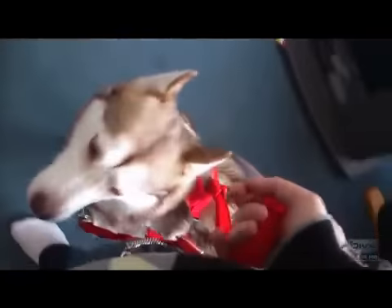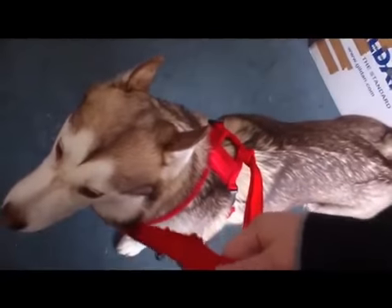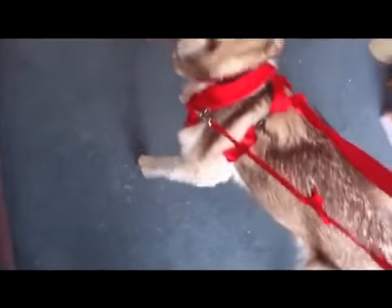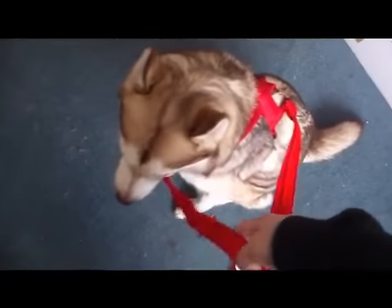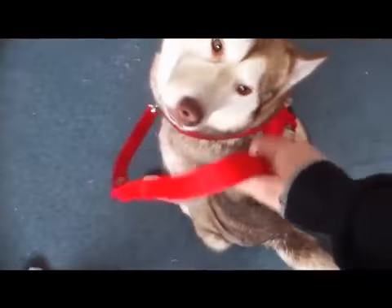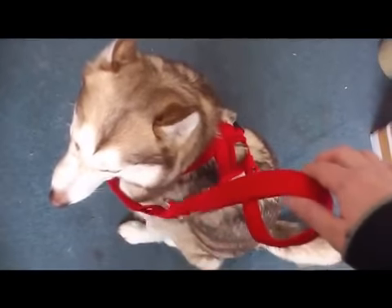Normally you'd have the lead attached at the front and at the back. Whenever she pulls from a particular area, you apply pressure to match hers — only to match the same pressure as her — and the second she releases, you release the tension. That's how this harness works. You'd normally use two hands: one holding the front and one holding the back, just walking and carefully matching the pressure. There's none of this tugging to the side — it's just literally slightly matching the pressure.